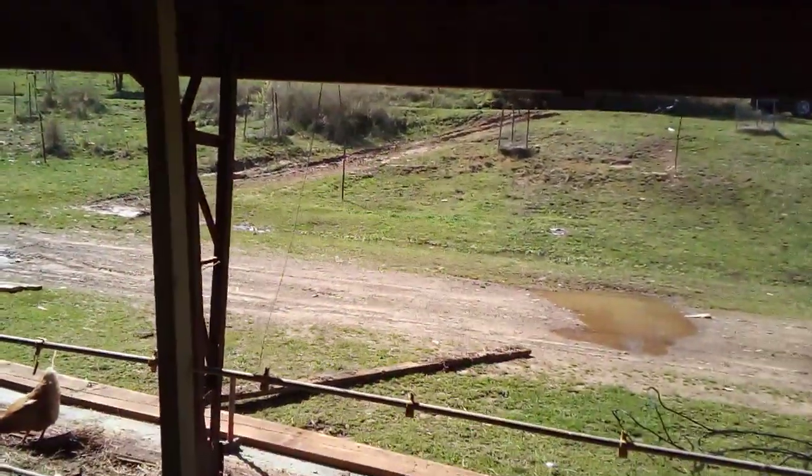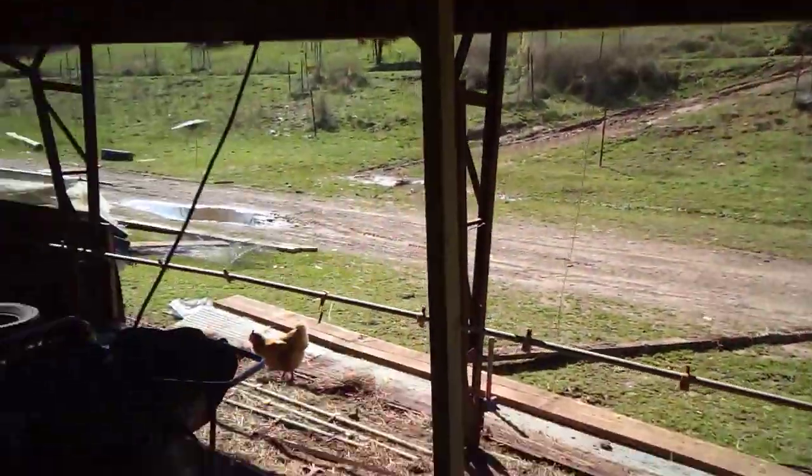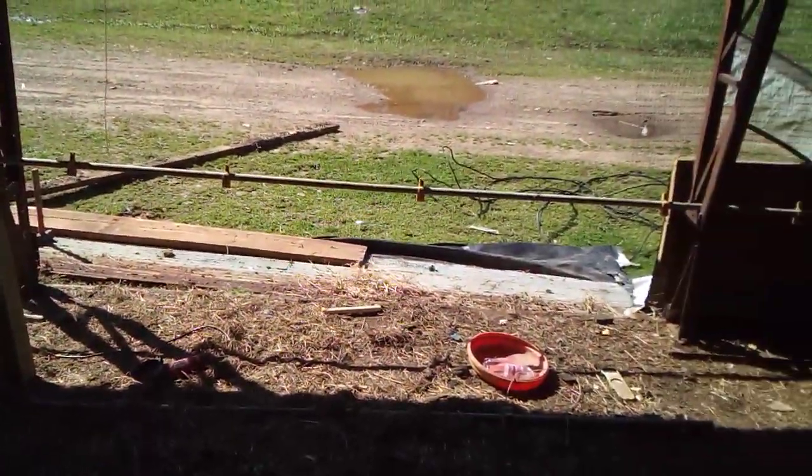That way I can get my tractor through here and my truck with the trailer with hay on it, because this will be a 20-foot span and it'll be eight and a half feet up in the air at that point.